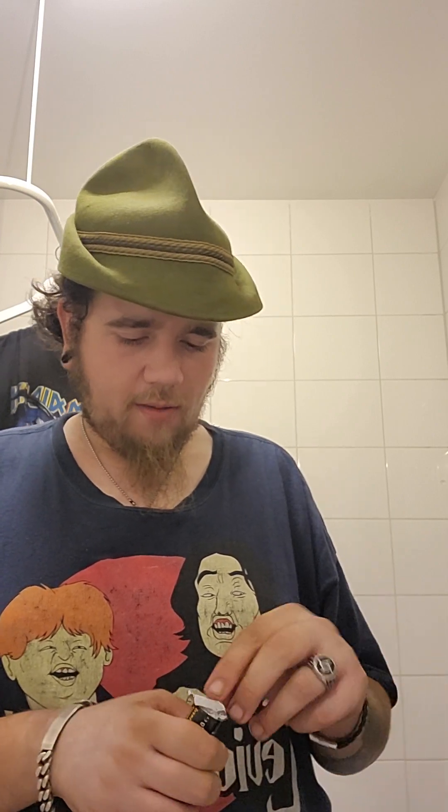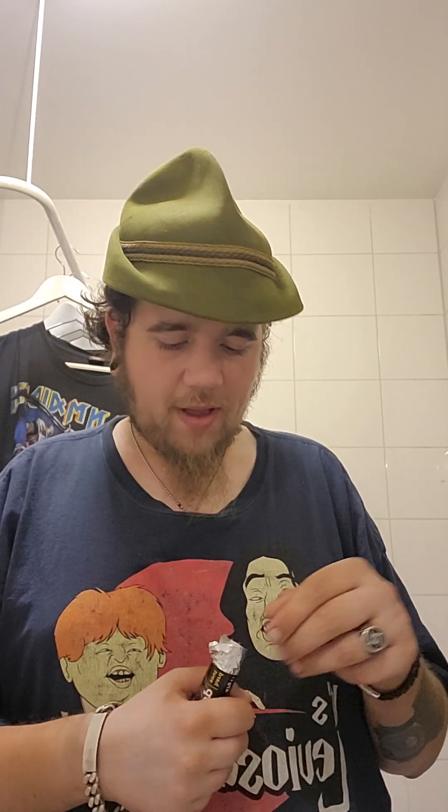Let's open it. It came with a package of four of these rolls. I already opened the package before to get one of these out, because I have them in my refrigerator so they're stone cold and very, very hard. It had to come down to room temperature.